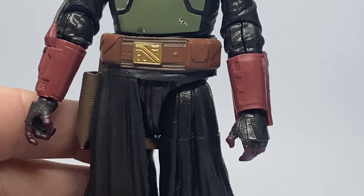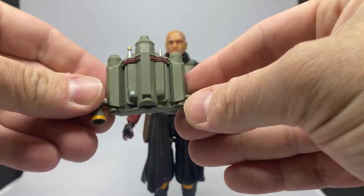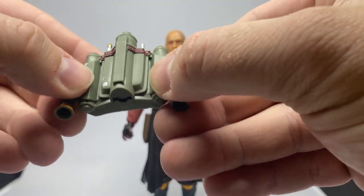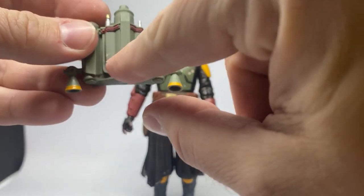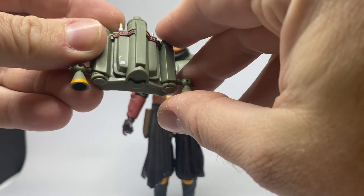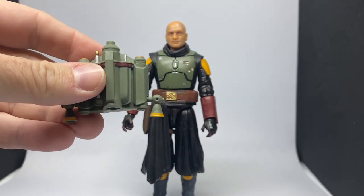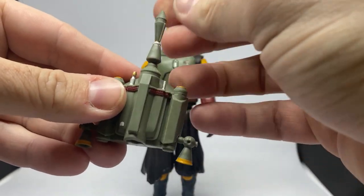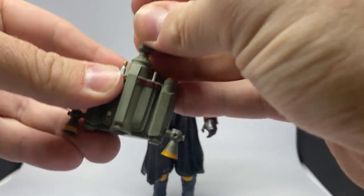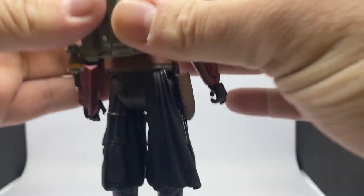Now let's take a look at his accessories and slowly build him together. We'll start with his newly repainted jetpack. They've reused a sculpt from an OG Boba Fett, which is fine — there's a panel that's stuck across it that hasn't been painted over, but it's going to be on his back so you won't see it for the most part. Nice silver details and a solid green. It also comes with a removable missile that pegs in there nicely and spins around. You can pose him post-launch, but I think we're all going to keep that rocket in there — it just looks so much better.